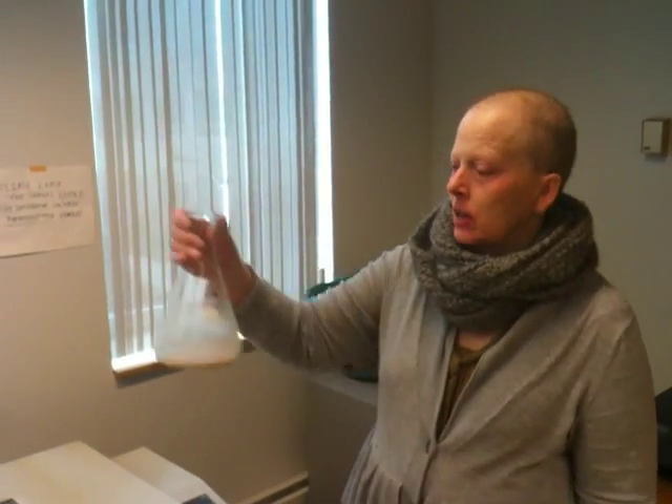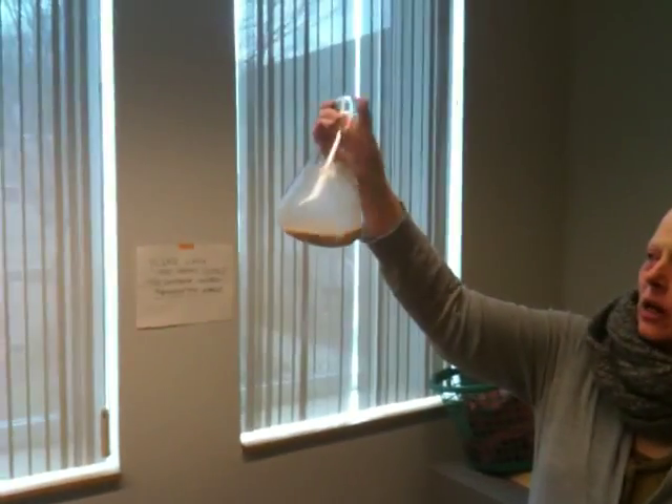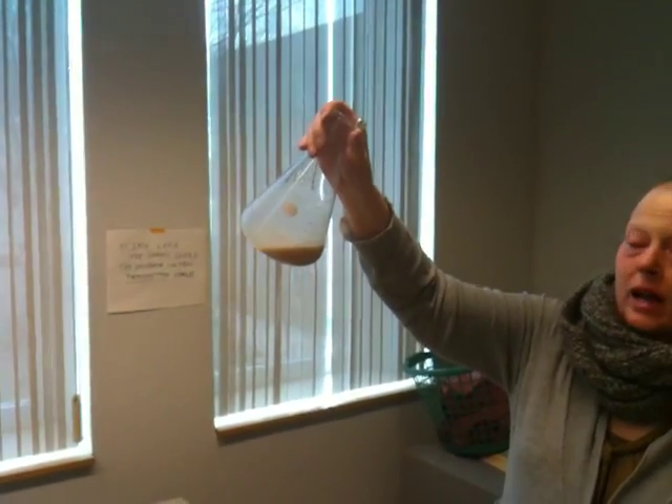This is a concoction of everyday baker's yeast, sugar — just table sugar, sucrose — and water. What we have to do is get this kind of bubbling up, or get it active, before we put the organic compound in. That's going to require incubation at 30 degrees for one hour.